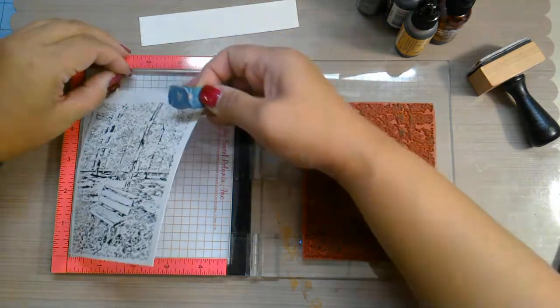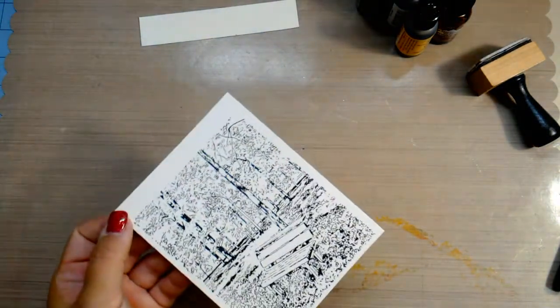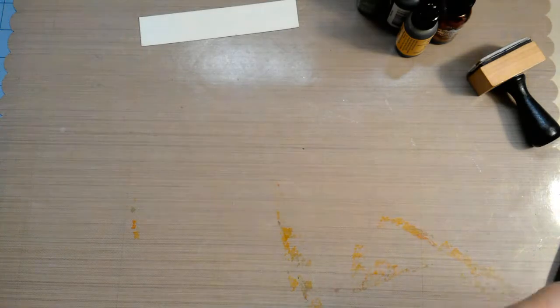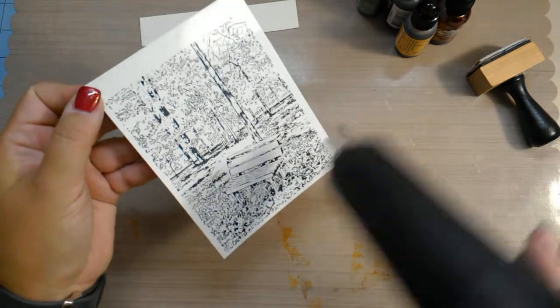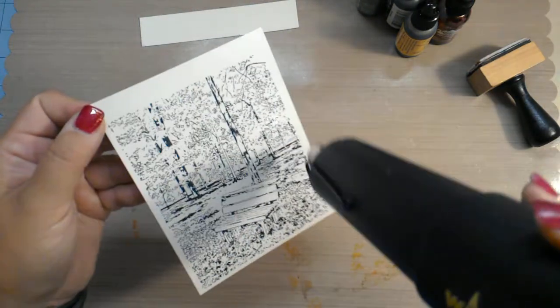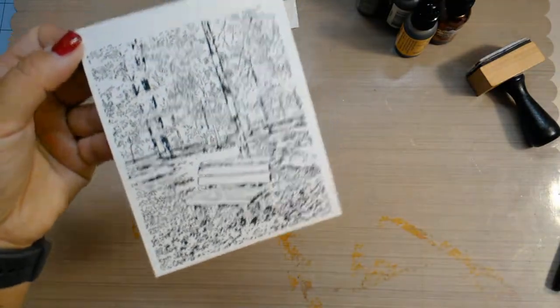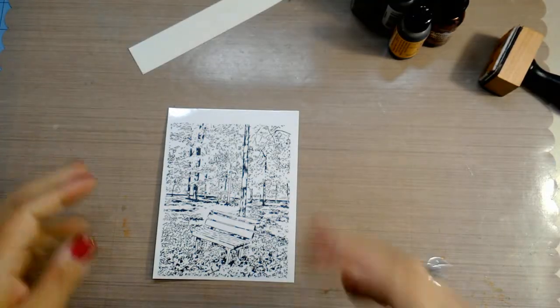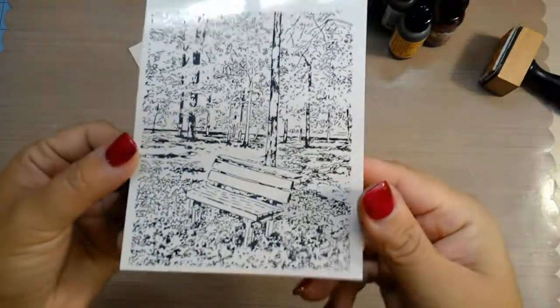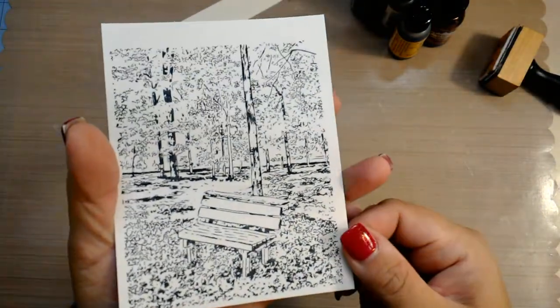This ink is going to take a minute to dry because it is on the glossy paper, so I'm going to take my heat tool to it. I know you guys don't want to sit there and watch that, so I'm just going to pause the video a second while this dries. Okay guys, this is all dry. How do I know it's dry? Just like when you go and get your nails done — I touch it and it's not smudging, so we're good to go.